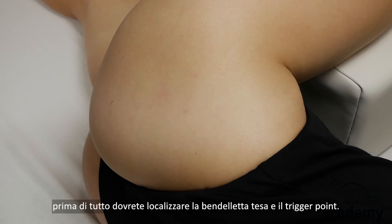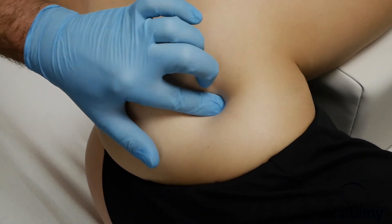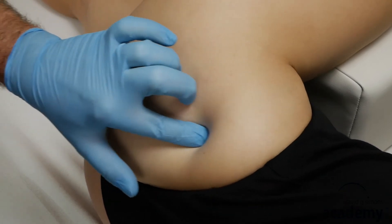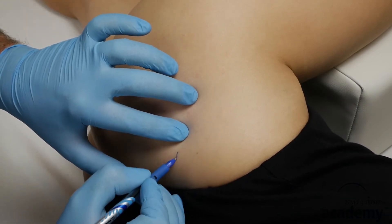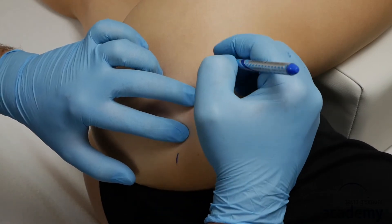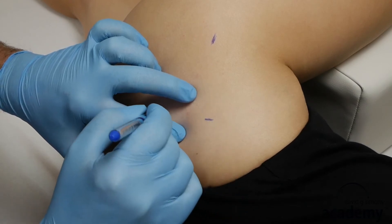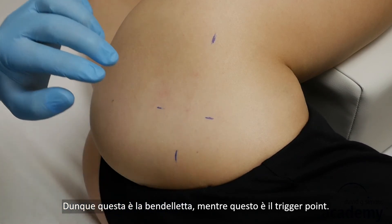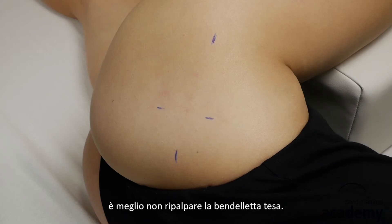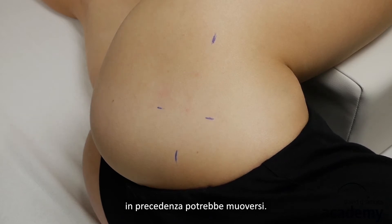Like for any drain needling technique, you have to locate the taut band and the trigger point first. I recommend marking the taut band and the respective trigger point — that is the taut band and that's the trigger point — because after inserting the first needle, you should not re-palpate the taut band, otherwise the already inserted needle may dislocate due to the palpation.